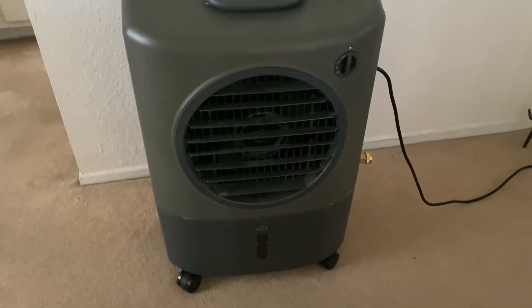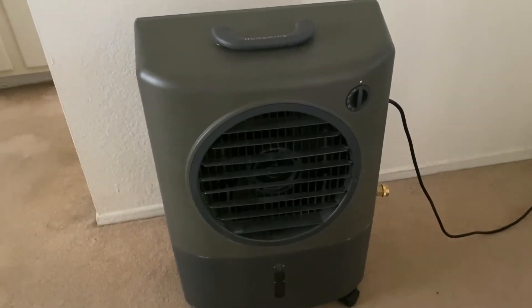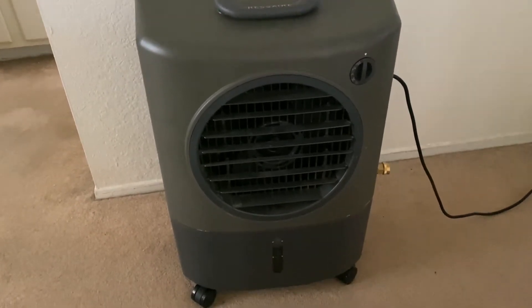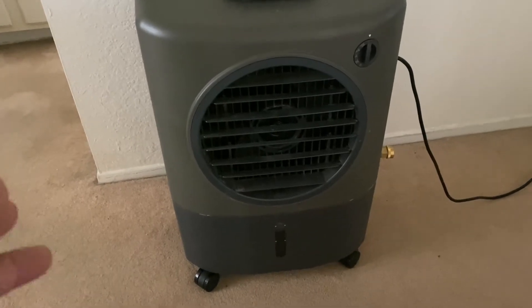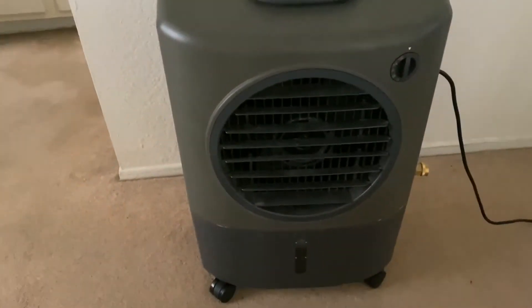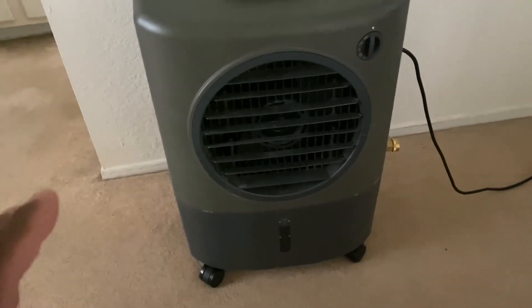Hey everyone, welcome back to the Adventure Channel. I just wanted to give you guys an update about the Hasair evaporative cool unit. I still love this thing — it's working perfectly. It's been about a year now since we got this. I don't remember the price off the top of my head, so make sure you check out my previous videos. I do have another model right behind me.